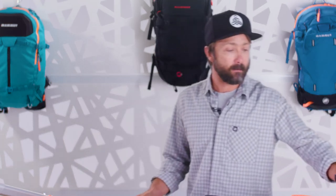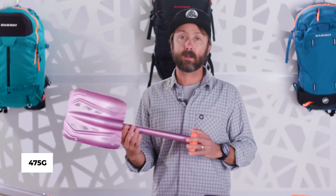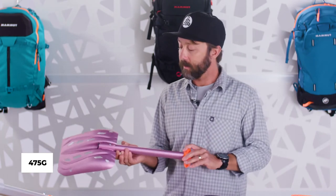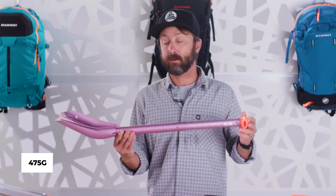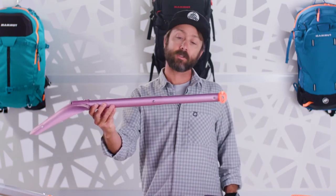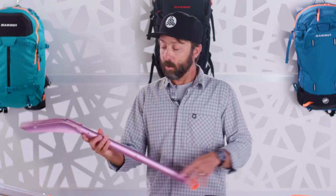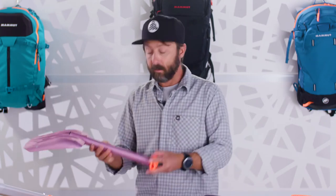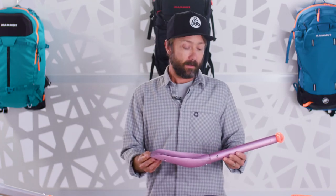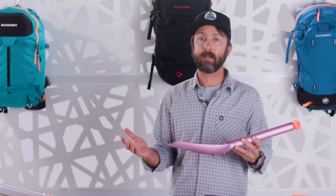The first shovel I'm going to start with is the Mammut Alligator Light, which is one of the lightest shovels on the market — it's the lightest shovel we make, at 475 grams, just over a pound and a half. This shovel is an excellent choice for somebody operating in a spring snowpack, or somebody who is extremely weight conscious, like a ski mountaineer, and obviously somebody who is less likely to be performing avalanche rescue.